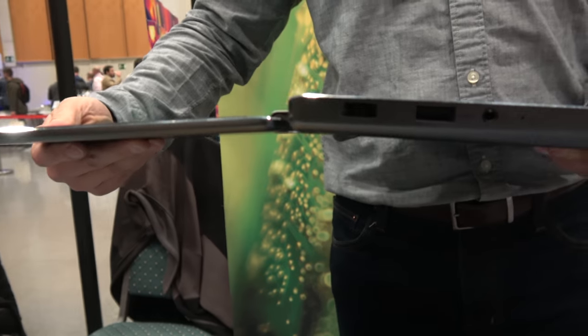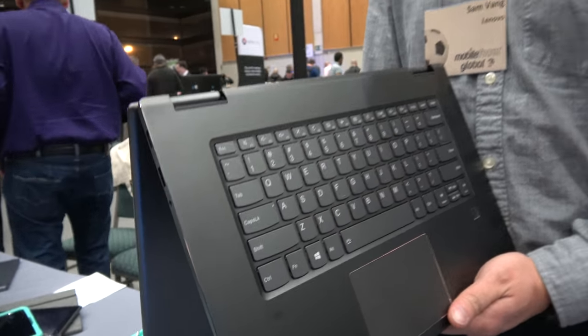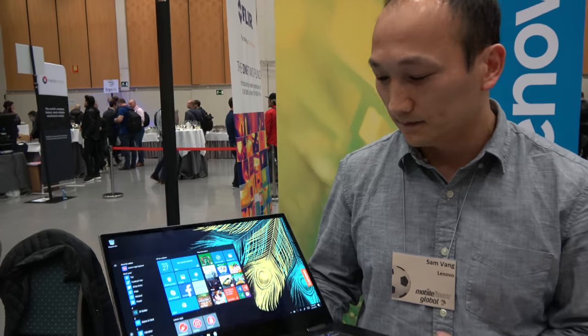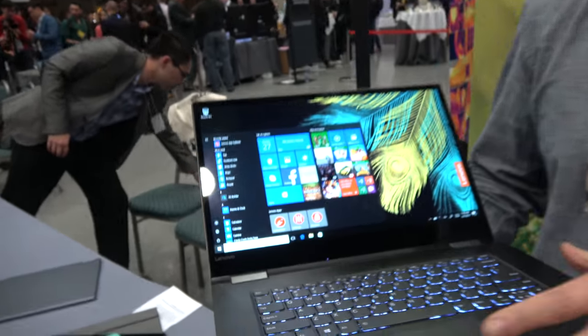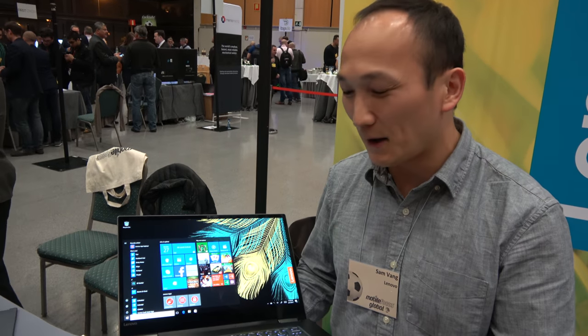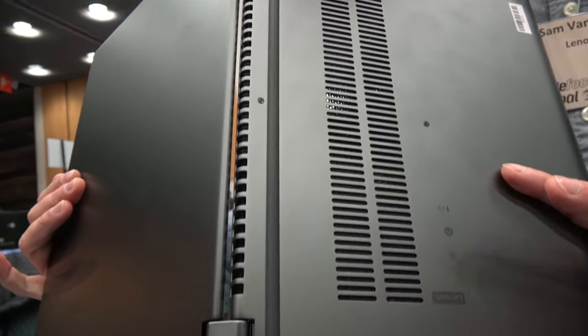This is a 15-inch Yoga convertible with a rotating hinge. What makes this laptop very cool is the fact that we're going to be offering it with a GTX 1050 graphics card. So you're going to be able to do some pretty high-end gaming on this laptop. It's really kind of a gaming laptop incognito — you don't need all the fancy lights and whatnot.